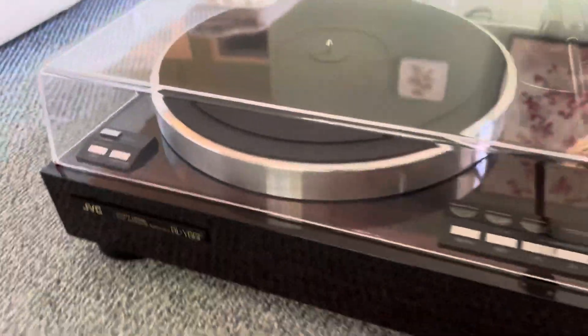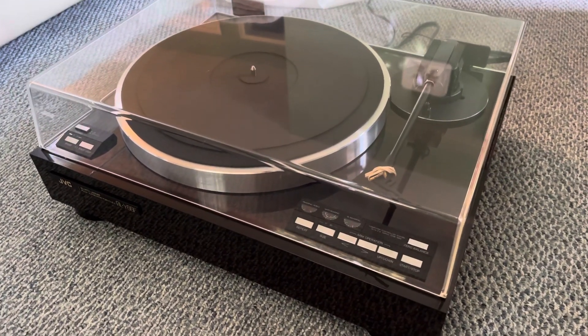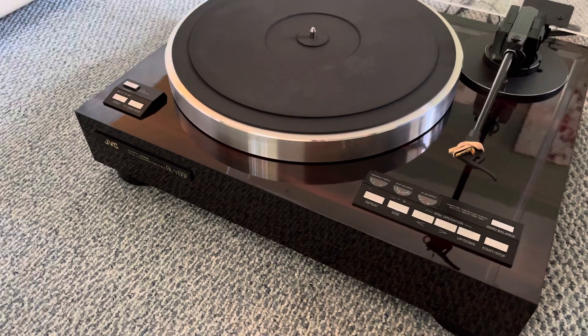Hi Riccardo, this is the JVC QY66F turntable. I just tied up the little wires for the cartridge there so they don't touch the platter when I show you in this video.